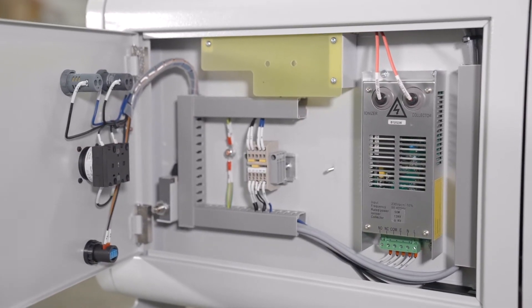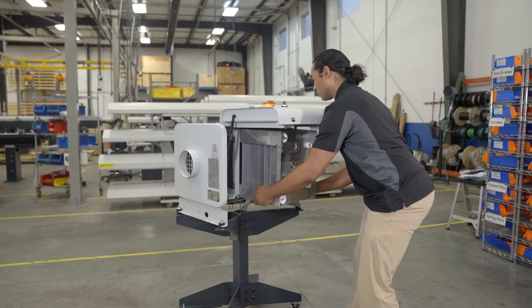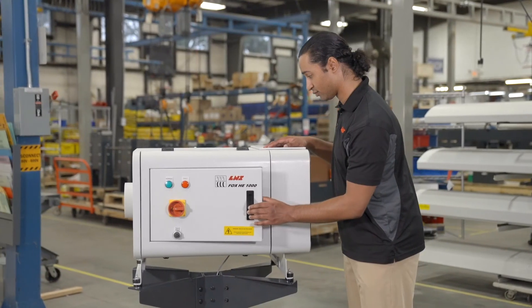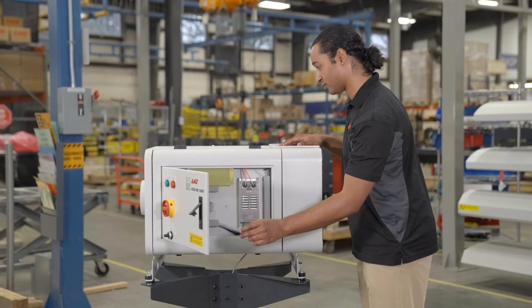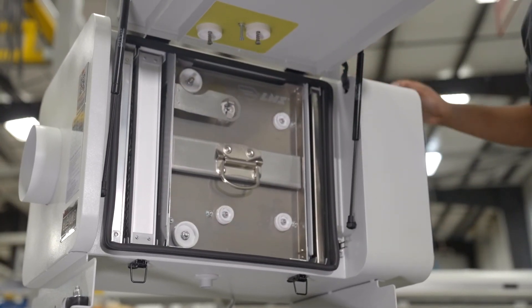Little time is spent on keeping the HE-1000 design running at peak performance. Cleaning of pre-filters, post-filters, and the electrostatic cell takes only minutes and is recommended a few times a year, depending on your application. Different elements of the HE-1000 unit can be accessed from a centralized location. Electrical components are easily accessed by opening the door from the side, and filters are accessed with the same door by opening from the bottom up.